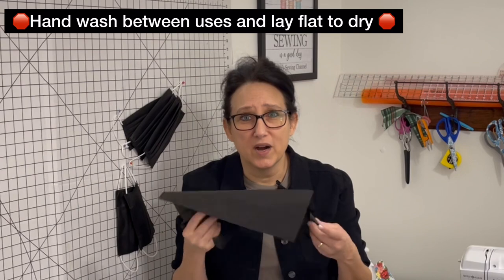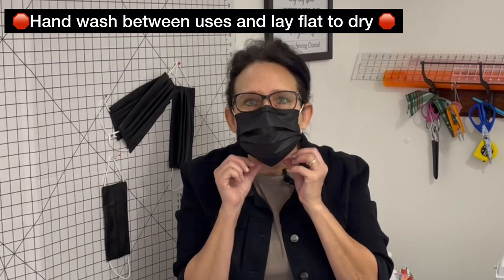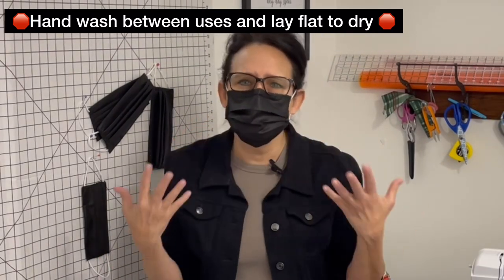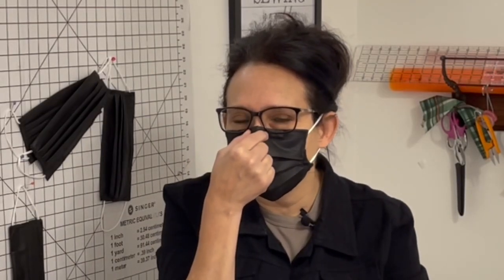Now why do I say disposable? You can actually hand wash cambric and reuse these over and over again until you see actual wear. I want you to notice that I'm fully talking and there is no fog at all on my glasses. You saw me put this mask on — very easy to put on — and just pinch that foam right underneath the wire, and no fog on the lenses.